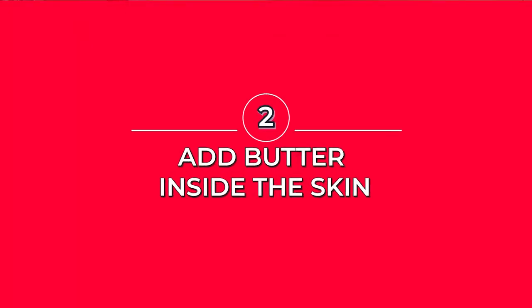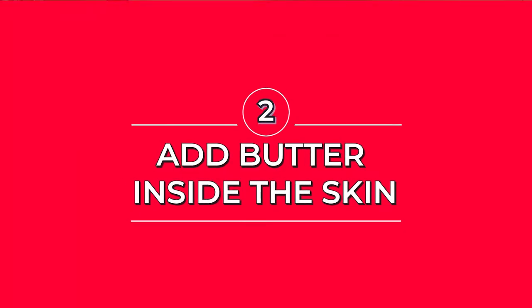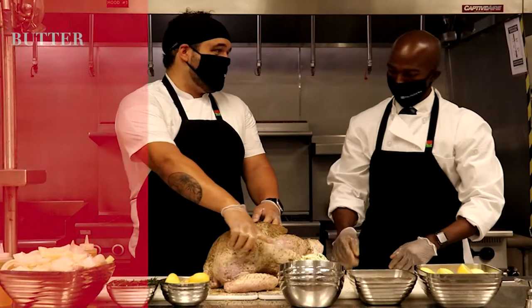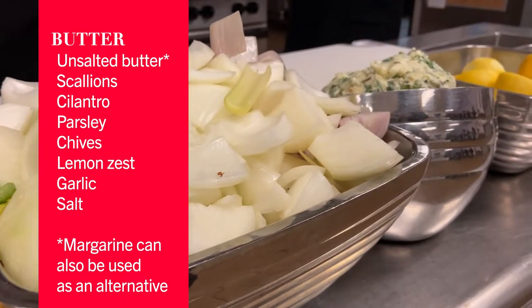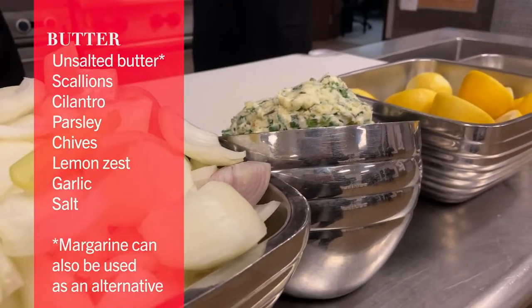Now, turn this over. Inside the skin, we will now rub that delicious butter. In the mix there are scallions, cilantro, parsley, some chives, lemon zest, garlic, and salt.